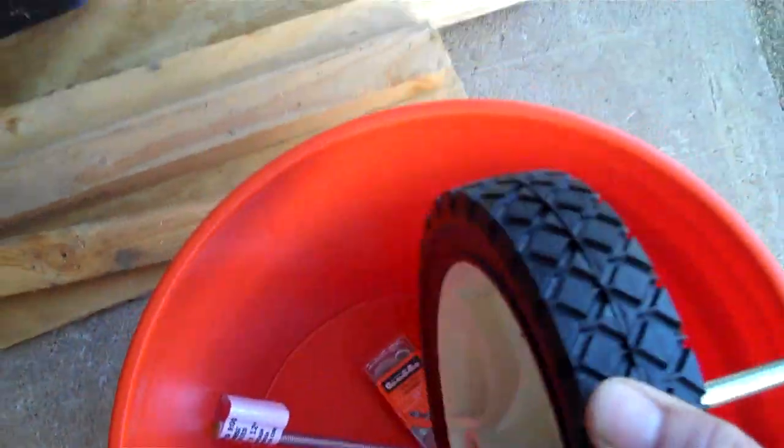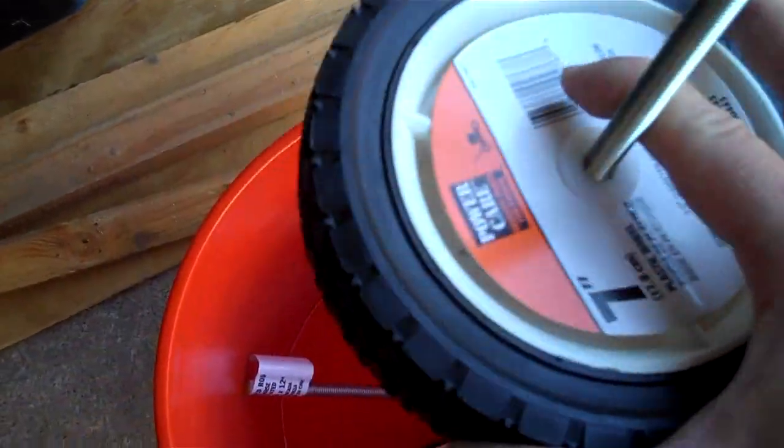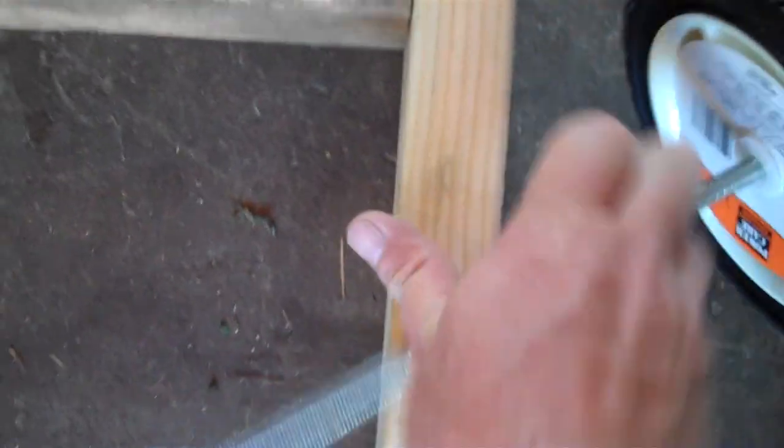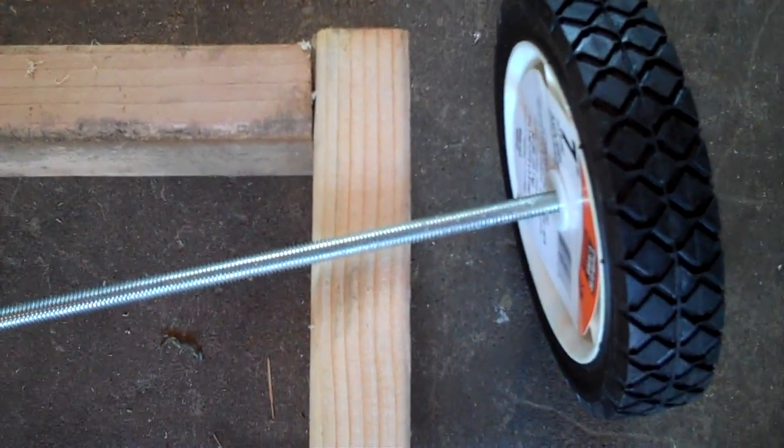Here's a look at the tires — it's a seven inch tire. I put it on a threaded rod so I can just drill a hole in the two by four and fix it like that so you can walk around the yard.